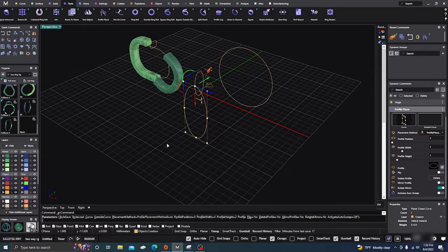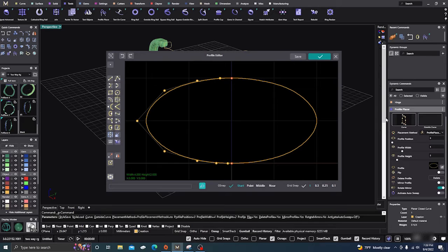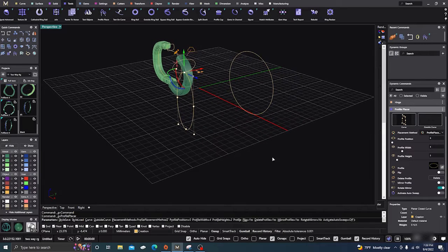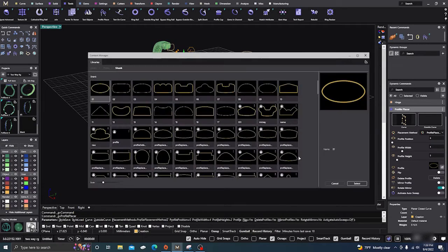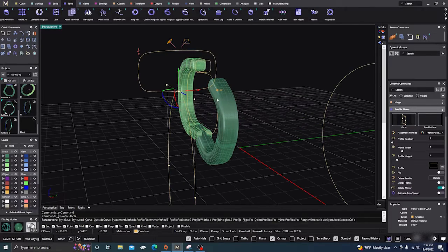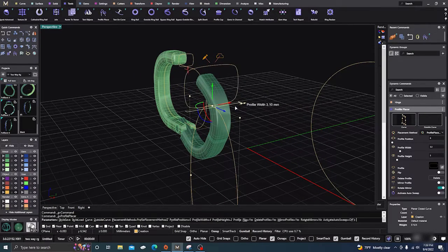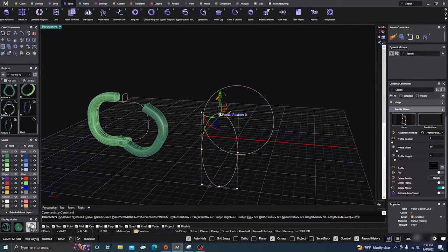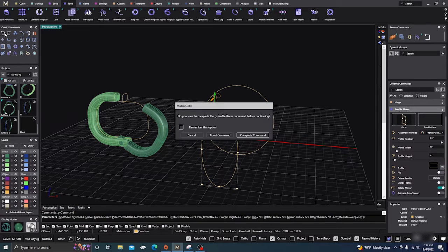I'll go to Tools, go to my Profile Placer, put it on Z direction, change the profile to that same one. We'll adjust it a little bit, bring it in and bring it down. Then you'll have to offset the curve a little bit.